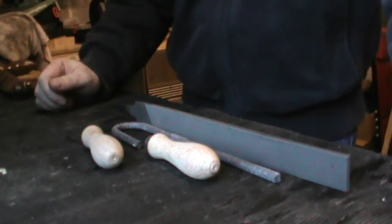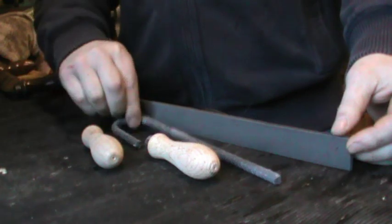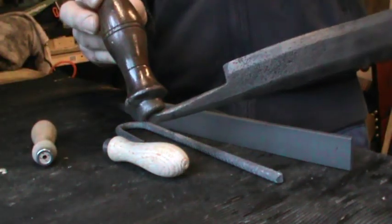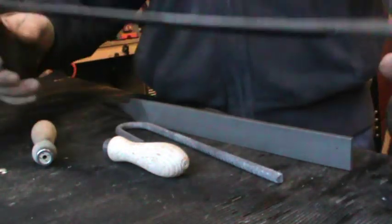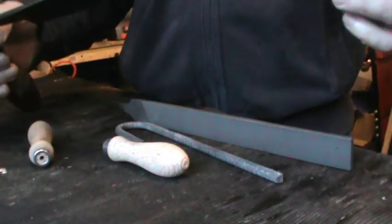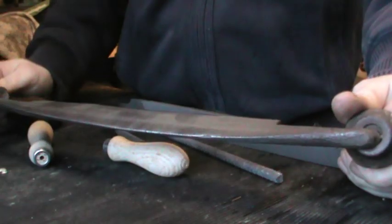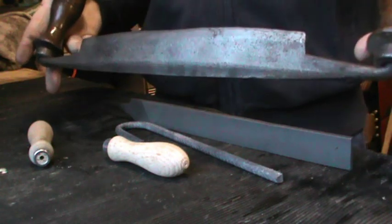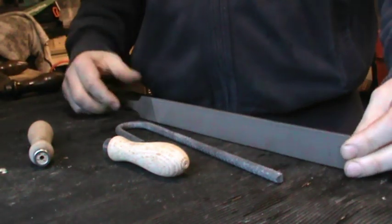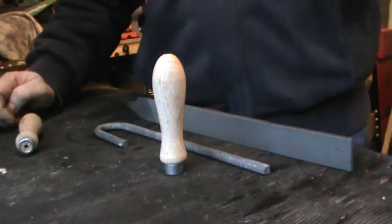Hey YouTube, I've got a little project on the go here. Basically I want to turn these into one of these. If any of you haven't seen one of these before, it's called a drawknife. Now I could just use this one here, but I bought it as an antique and it's been hanging on my wall for a while, so I don't want to start using it. I do want a drawknife I can use out here in the garage, so I thought I'd have a go at making one. I've got a 12 inch file, some rebar, and some handles, and I need to turn them into a drawknife.